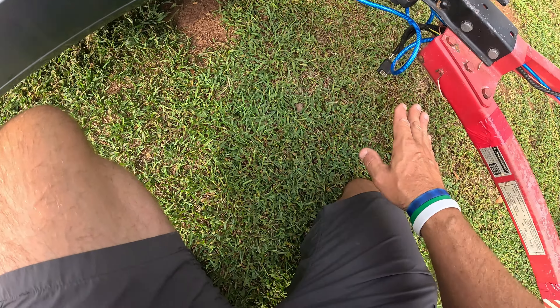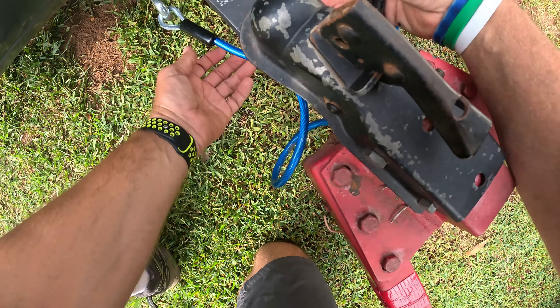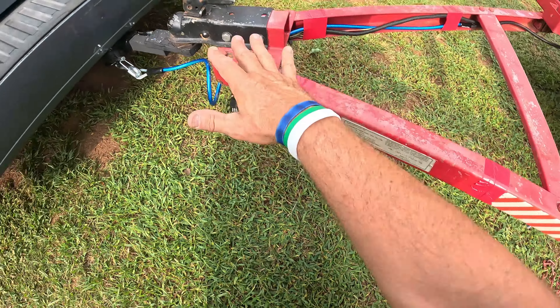That is by far the best way of running a safety tow strap. Look how nice and neat all that looks. And then I just hook my lights up — I have my lights right here and I'll plug those in — and then I'm good to go.